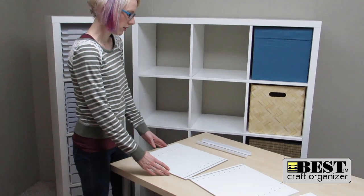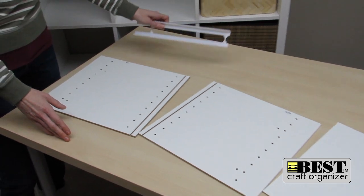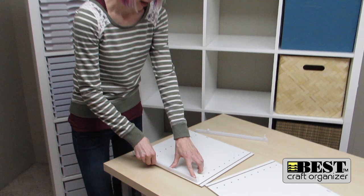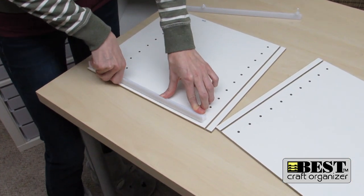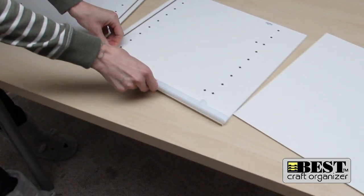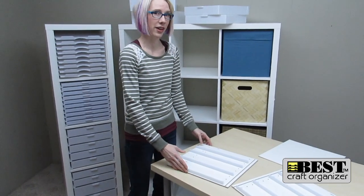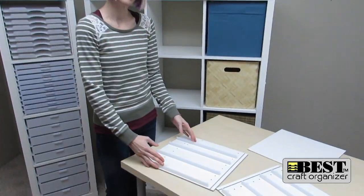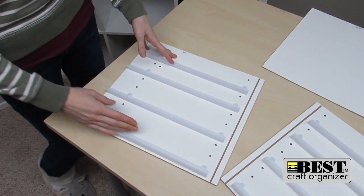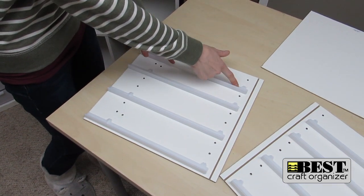There are three panels: the left, right, and the back center. Now it's easier to put your rails in for the drawers first. Just snap them apart — the left rail goes into the left and the right goes into the right. Now that I have my rails inserted into my panels, I've decided for this Kallix cube to use two 3-inch drawers and two 2-inch drawers. I've spaced my rails three holes up for a 3-inch and two holes up for a 2-inch.